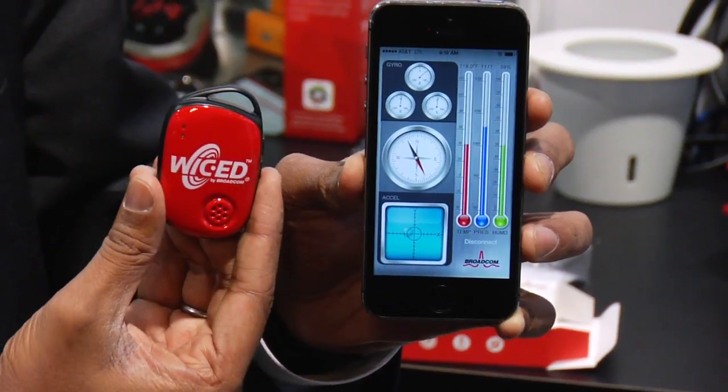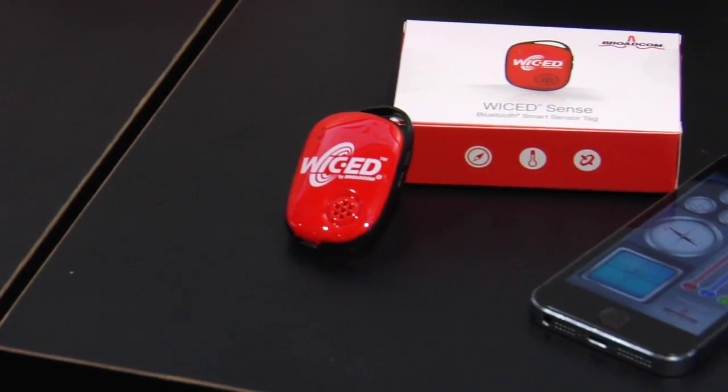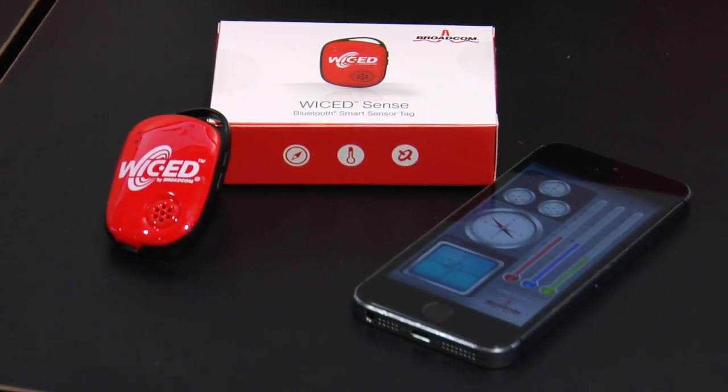To start using it is very simple. You simply have the tag — it has a battery in it. You need a smartphone with a Vickit Sense app, and you're pretty much ready to go.